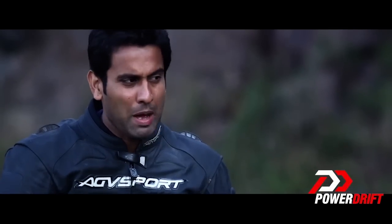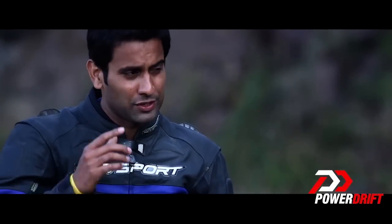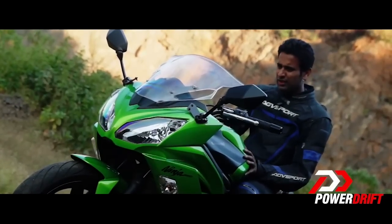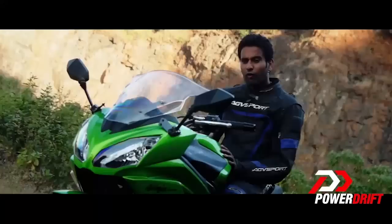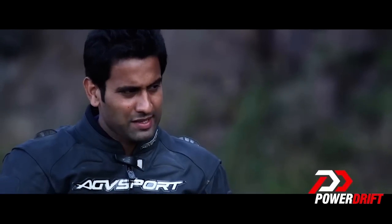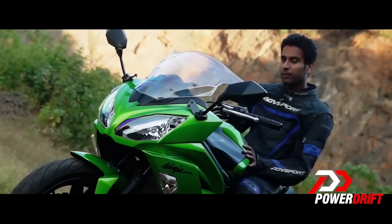Having said that, this is not the same mad surge as you experienced in the old 650, because the power delivery on this machine is extremely linear. However, this new engine features new lightweight pistons which have reduced the compression ratio, so you can feel the torque kick in as early as 2500 rpm to 3000 rpm.